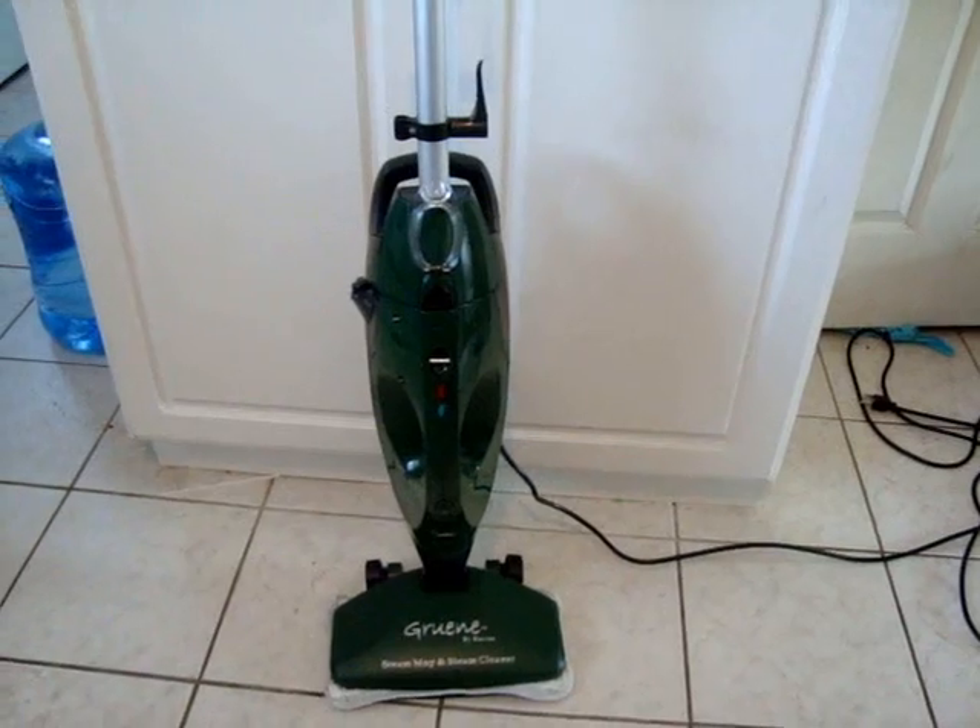The unit was easy to assemble. It came with three pieces: the handle, the base, and the mop head.